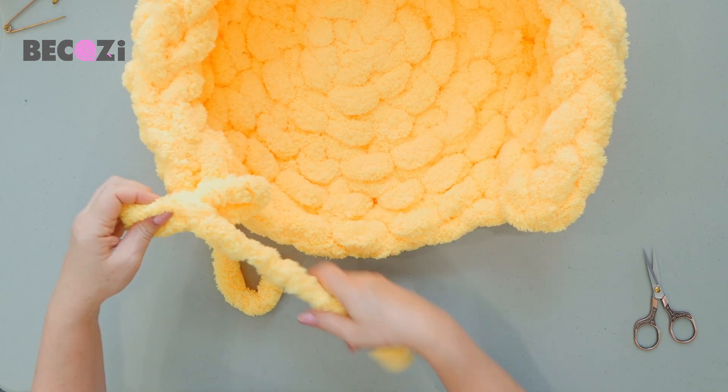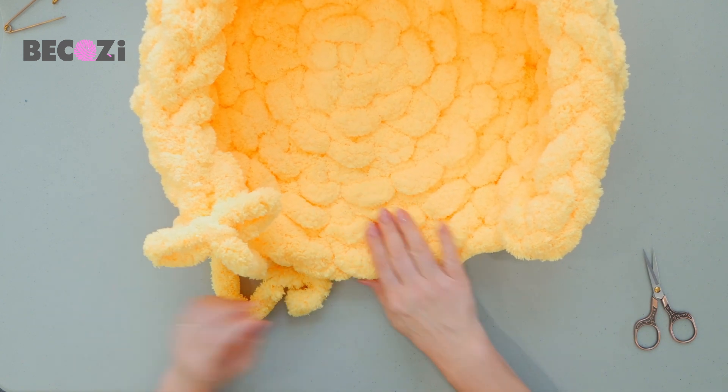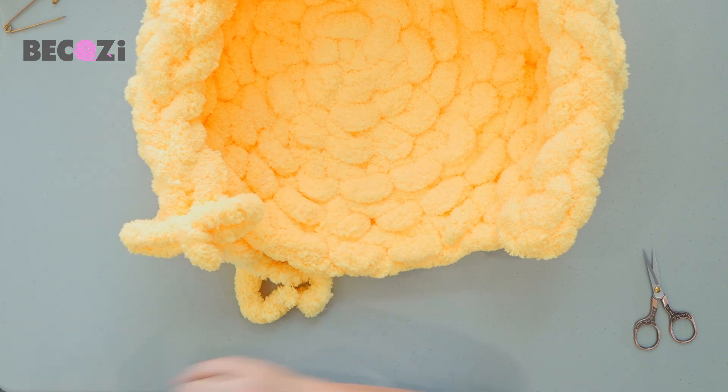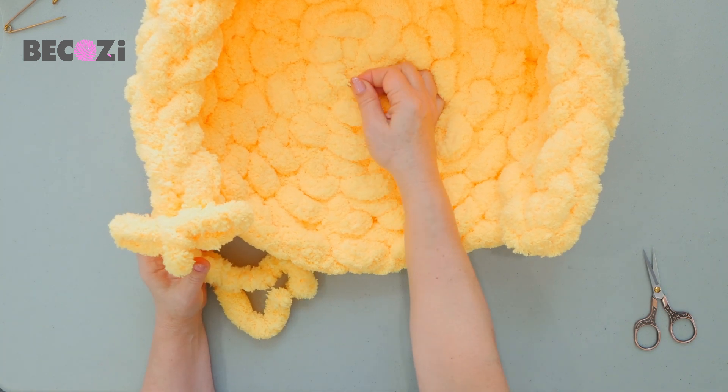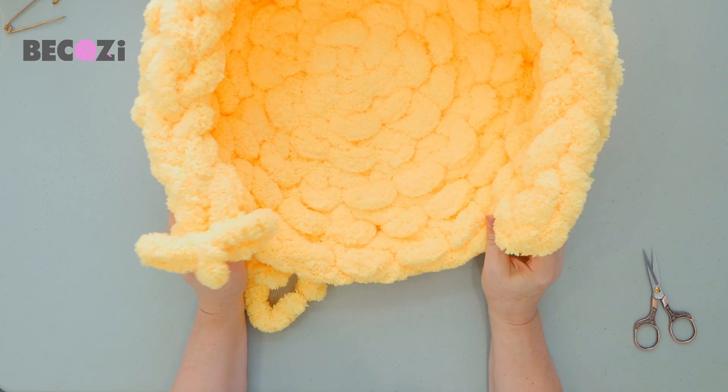Three skeins of Jumbo Chanel yarn, available only at Bikozy.com or Bikozy.net — it's the same website. Go get this yarn and make this beautiful gift for your furry friend. Stay home and Bicozy.